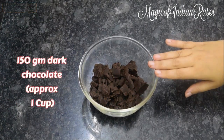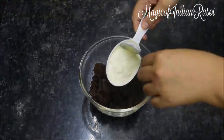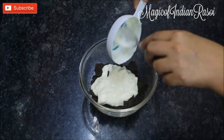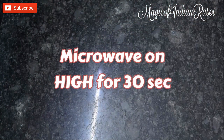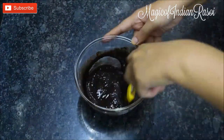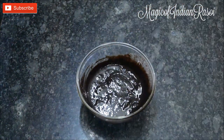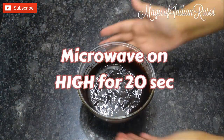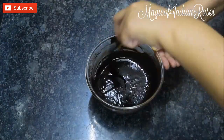For the ganache, take 150 grams of dark chocolate — approximately 1 cup — in a microwave-safe bowl at room temperature, roughly chopped. Add one-third cup fresh cream, which is about 60 to 80 grams. Microwave for 30 seconds on high power, mix well, then microwave again at 20-second intervals as needed. Mix really well until there are no more chocolate lumps.